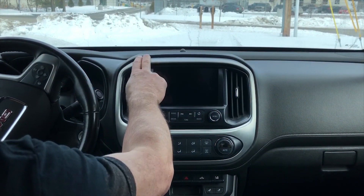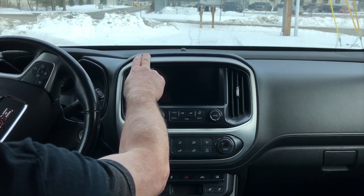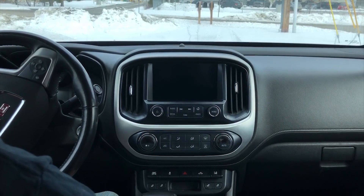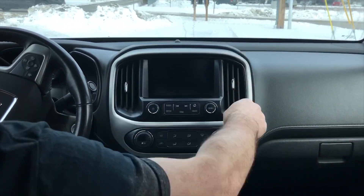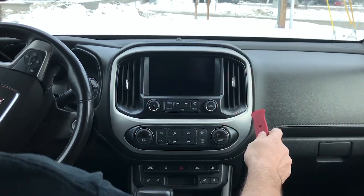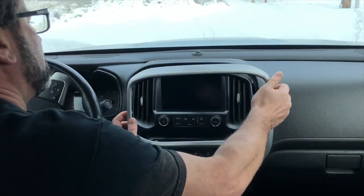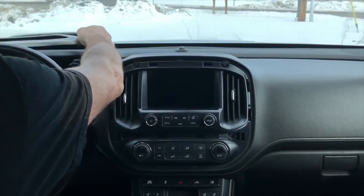You have two options — you can install it on this side of the radio or this side. What you got to do first is remove this bezel, which pops off pretty easy. Just grab a trim tool or something, get under one corner of it, and pop it off. Simple — just set it aside.